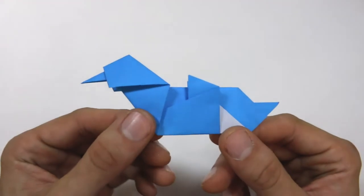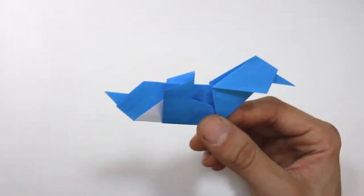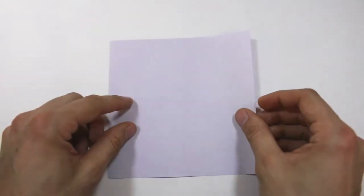Hi everyone, today I'm going to show you how to fold a mandarin duck. This is a traditional model. I'll be using a six inch sheet of kami and we're going to start with the colored side down.